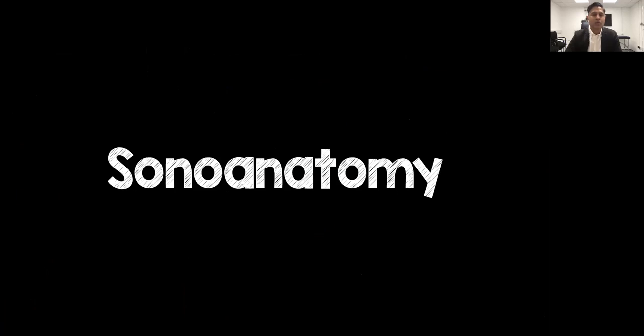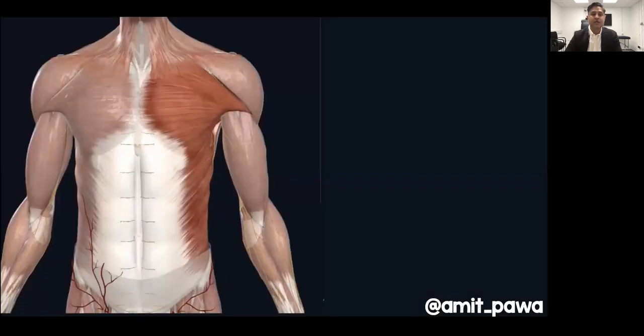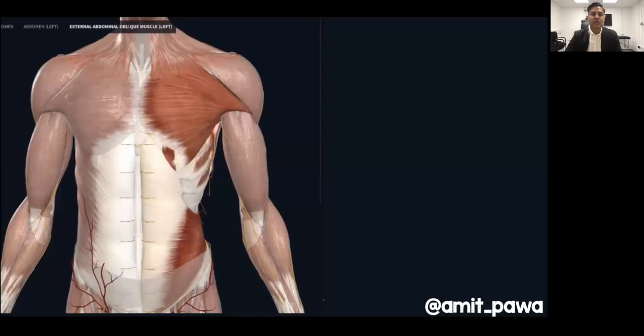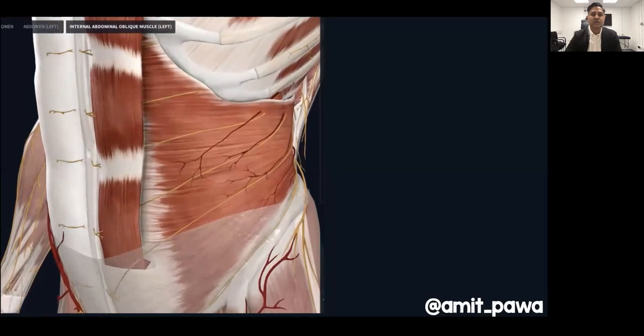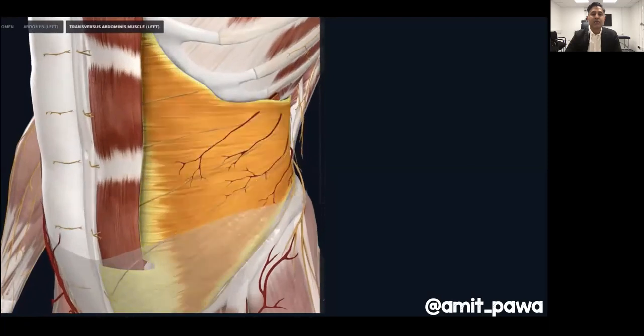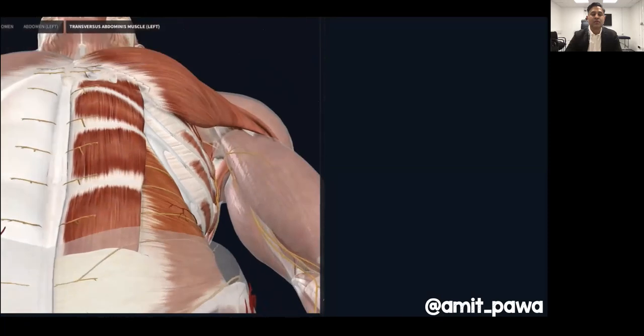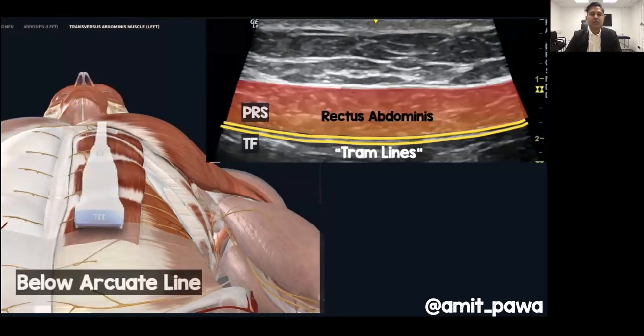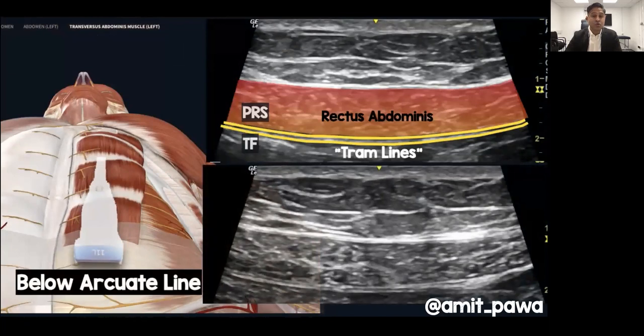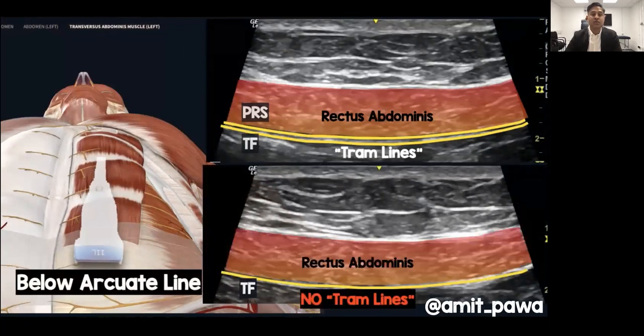What does this look like in sonoanatomy? Here you've got the external oblique and its fascia, the internal oblique and its fascia, and when we remove that you've got rectus abdominis lying on top of transversus abdominis. You can see the nerves we're blocking lying between transversus abdominis and the internal oblique. Placing a probe in the upper abdomen shows the posterior rectus sheath and transversalis fascia forming a tram-line appearance, but sliding below the arcuate line — where there's no posterior rectus sheath — the tram lines disappear and we just see rectus abdominis lying on top of transversalis fascia.